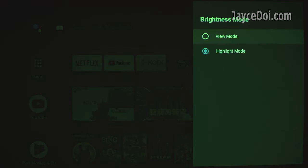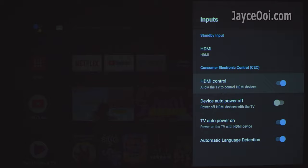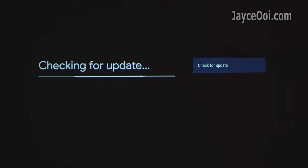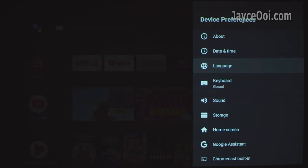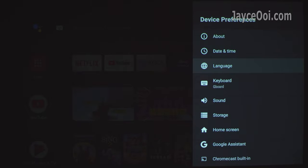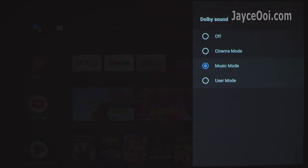The HDMI input supports CEC — handy for those who need it. OTA firmware update is supported; this is the latest firmware at the time of this review. Plenty of languages can be selected, as expected from an official Google product. For sound, Dolby Audio is supported with preset cinema and music modes, or customize through user mode.